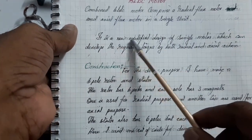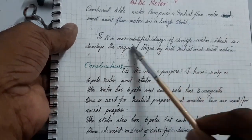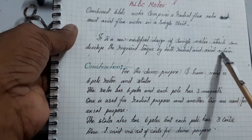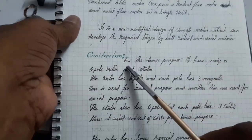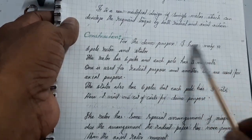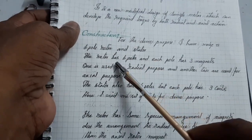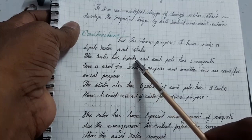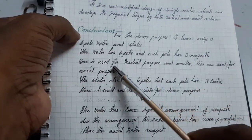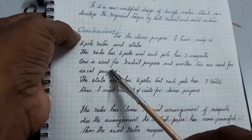It is a new modified design of a single motor which can develop the required torque by both radial and axial action. For the demo purpose I have made a six-pole rotor and stator. The rotor has six poles and each pole has three magnets. One is used for radial purpose and another two are used for axial purpose.